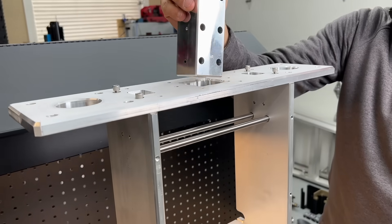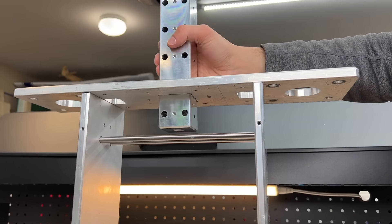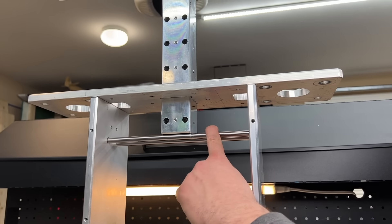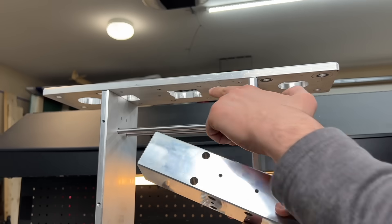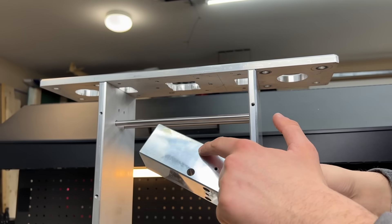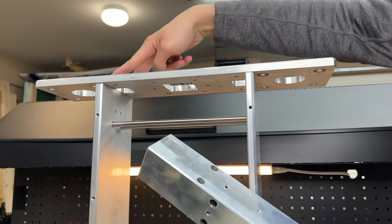Finally, we get to inserting the heated chamber — but we totally forgot about two bars. The heated chamber was supposed to go in before the top part because these two bars need to go through specific holes. So let's take apart the four screws and quickly do that.